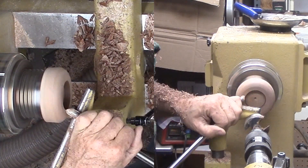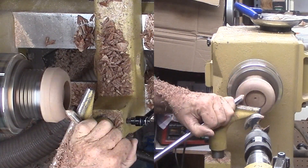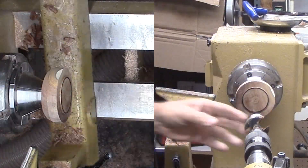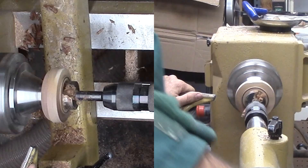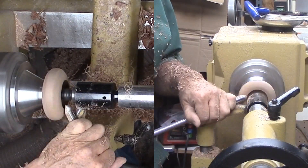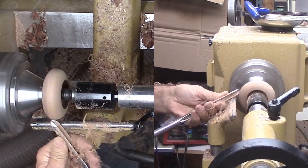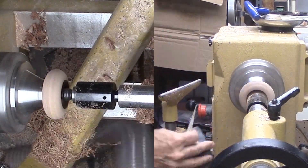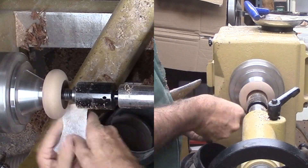I'll put a special decoration in this mortise. After a bit of shaping, I'm flipping the wood around to mount on the long nose jaws and drill the opposite side. Then I can finish shaping my donut shape. I'll sand it now just in case I cannot do it later.